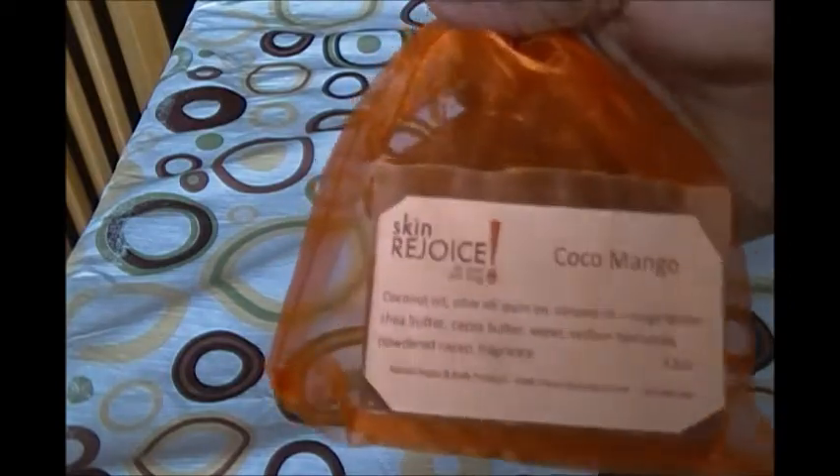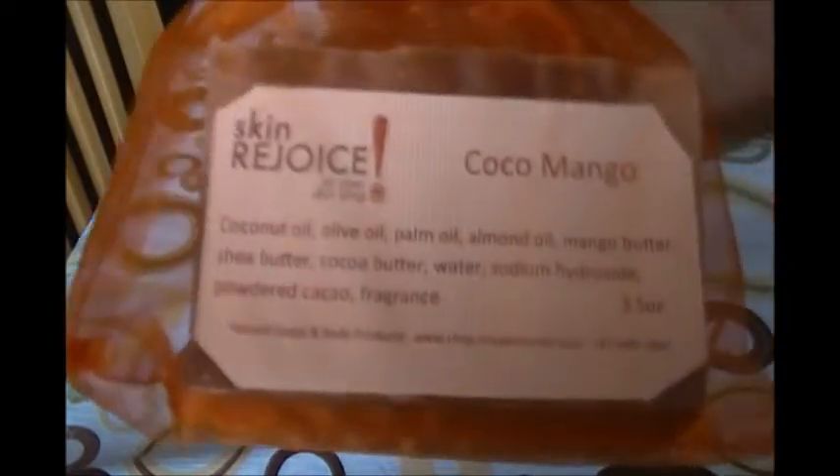Hello, coming to you from Skin Rejoice Headquarters. This is our Cocoa Mango Soap. Let's check out the ingredients.